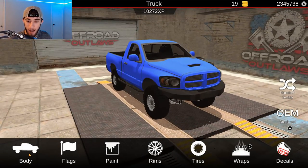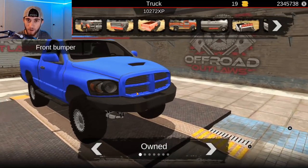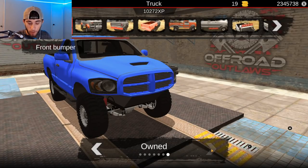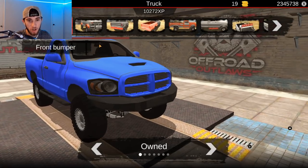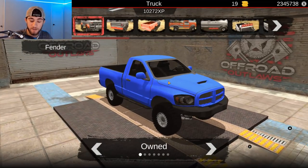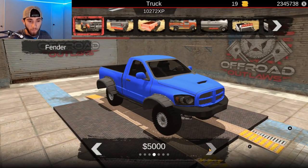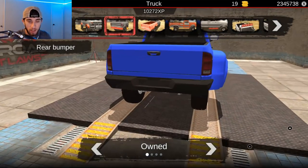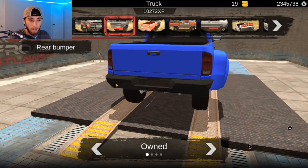Now let's head over here to the customize and we're going to throw some body modifications on it. His has like that stock bumper and we don't really have a stock bumper in here, but we're just going to use this one — I think it'll work pretty good. If we go to our fenders, we're going to throw the dually bed on it right there, because his is a dually and we got to be realistic — we're going to try to get as close to his as possible.